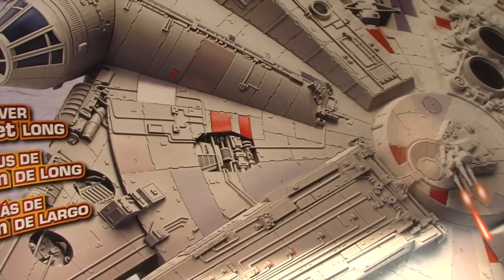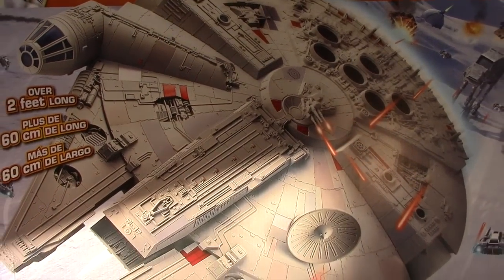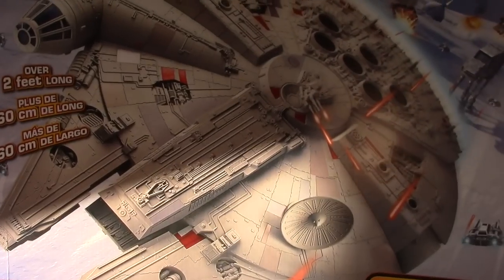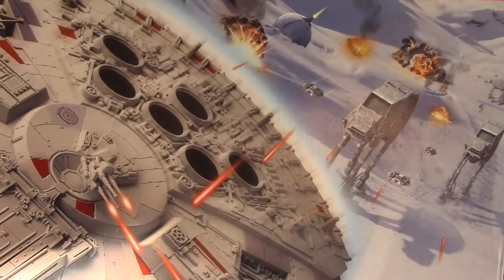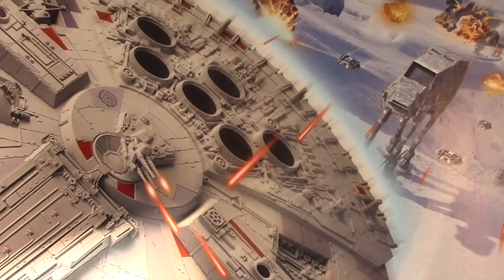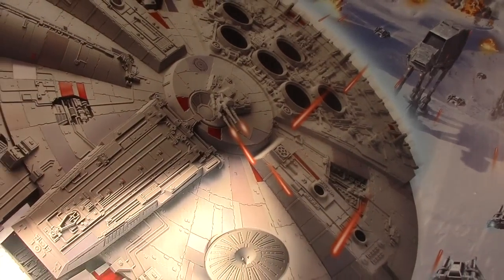In concept it sounds cool to have a two-foot long toy of the Millennium Falcon. However, if you can't open it up and put action figures in it, your play potential is somewhat limited. It didn't take long for modelers to realize you could take this toy and make it more accurate by painting it and adding detail, and sure enough there were all kinds of posts online about it — that's what caught my interest.